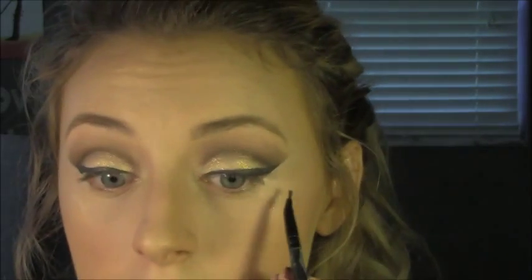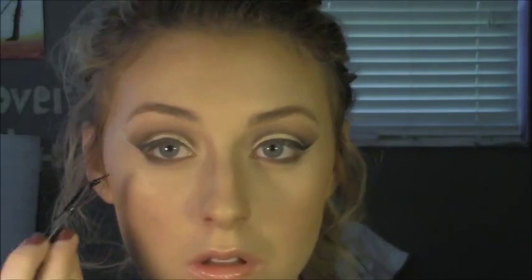Now it's time for under the eyes. We're going to take the same angled brush with espresso and just line under the eye — not actually in the waterline, but just under it. After we've done that, we're going to take a little bit of sable on our pencil brush and just blend that out a little.